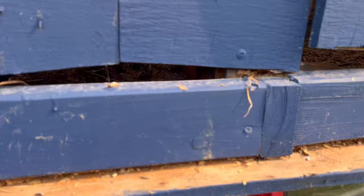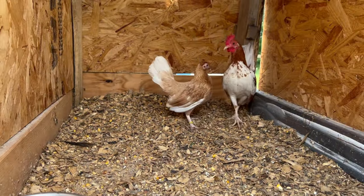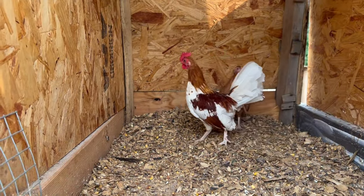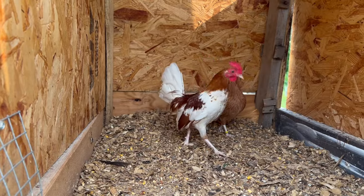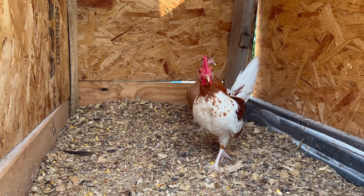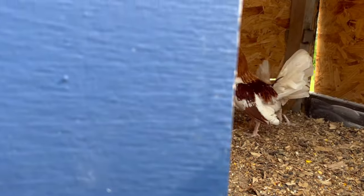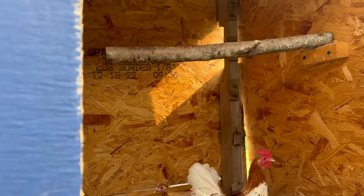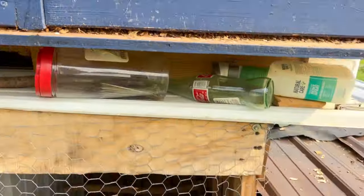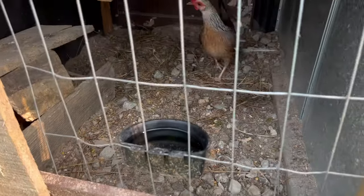In here we have some red pile grow-outs from this year. He's still a little wild — we're trying to handle him a little more, but he's starting to come around and starting to try to be a little friend. Right now before he would just be bouncing up and down this wall.